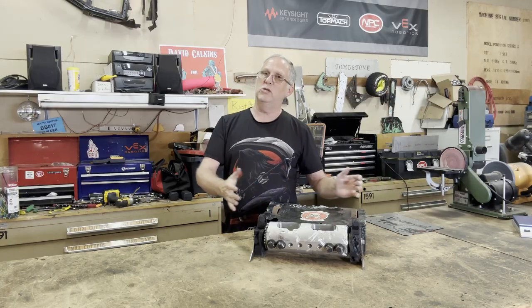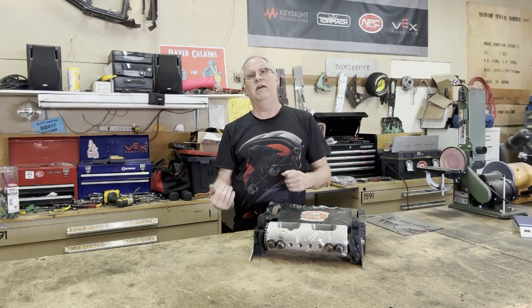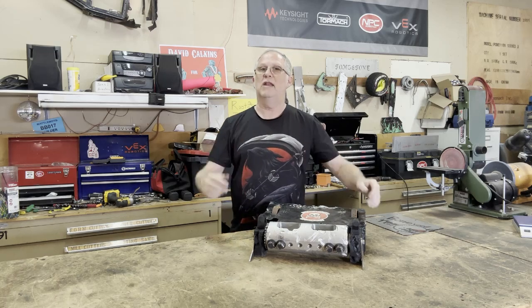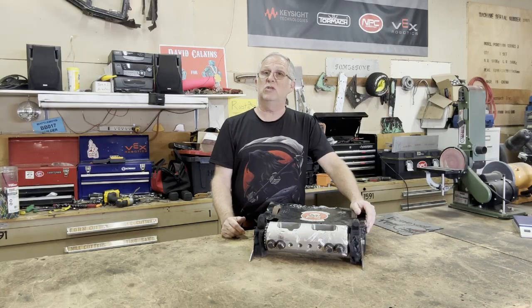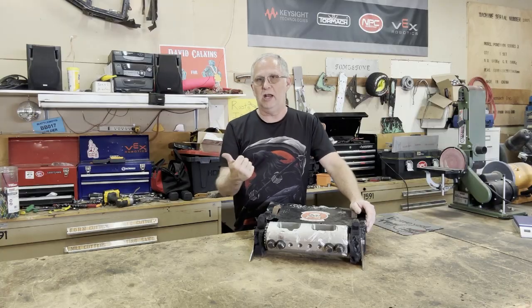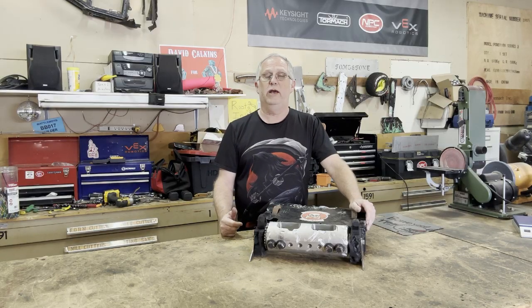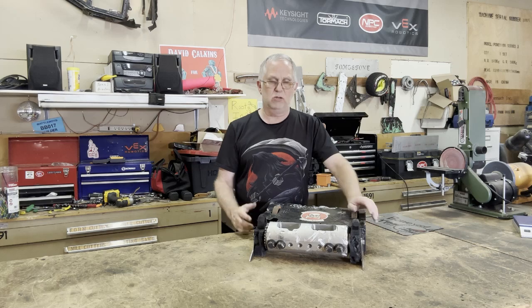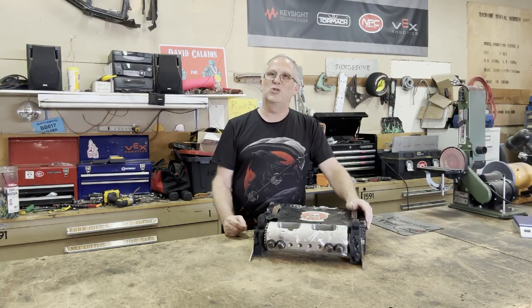I'm going to try to do a long series on the rebuild of this particular robot, documenting everything so we've got a fairly complete build history. We've got a lot of 30-pound events I can support with this — there's NHRL events back east, SCAR events in Southern California, the Brazil events I'd love to get back to, and some events up in New Zealand. Right now I don't have a 30-pounder that runs, so we're going to start on that rebuild process.